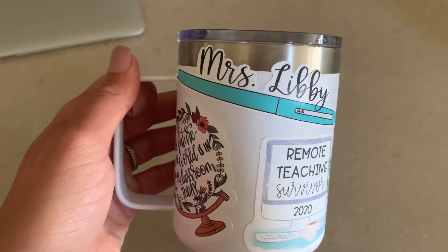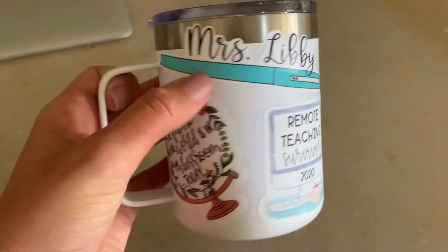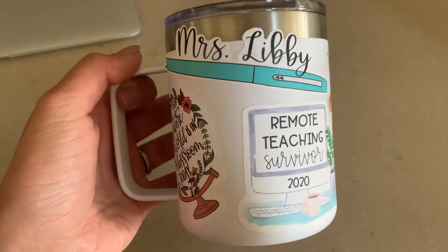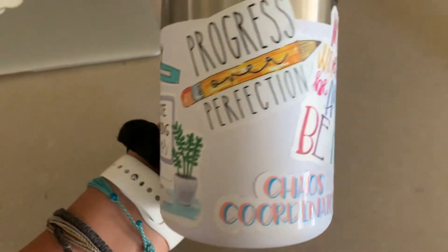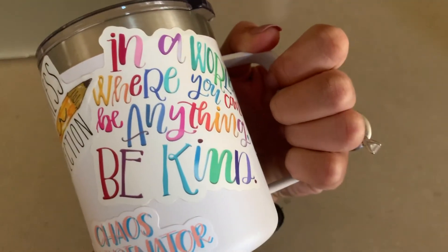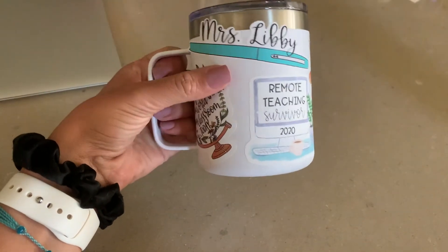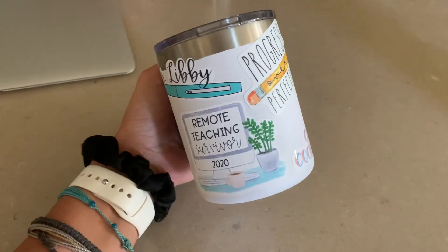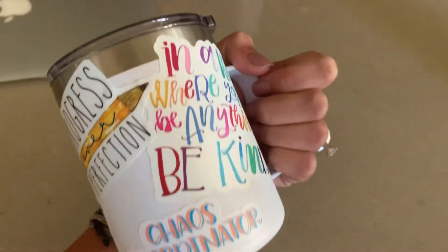They're all stuck on there — here is the final product. The scotch tape was kind of hard to peel off and this one didn't like it very much, but there's my flare pen sticker, 'The future of the world is in my classroom,' 'Remote Teaching Survivor,' 'Progress Over Perfection,' 'Chaos Coordinator,' and 'In a world where you can be anything, be kind.' I love the way it turned out. I can even put cute little filler stickers in there if I wanted to, but I think this is going to be just perfect.